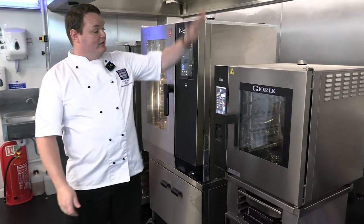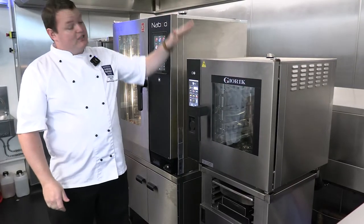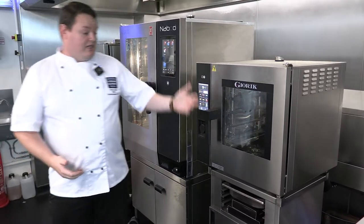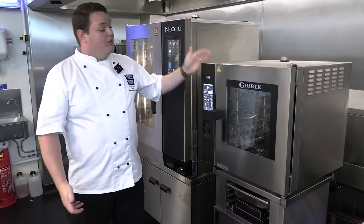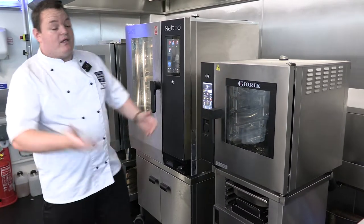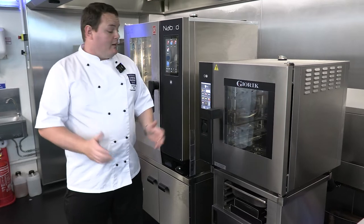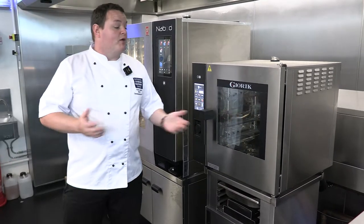Next is the little Jorik oven, which is different from the rest for one reason: it runs on a 13-amp plug. Most combi ovens are a minimum single or three-phase power. 13-amp is difficult to achieve because of the power needed for steaming and temperature recovery, but Jorik have launched this little 13-amp combi. Great for small cafes and applications where you need a combi oven but not necessarily one of the big players. You can plug it in anywhere — you still need waste, water, and extraction on top.